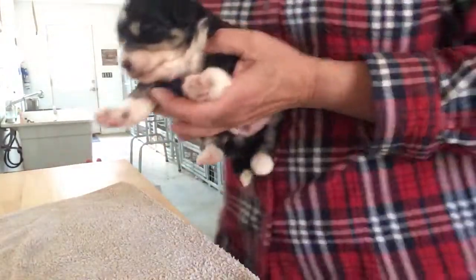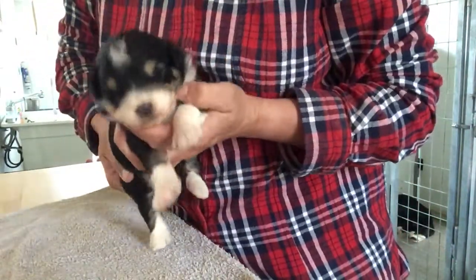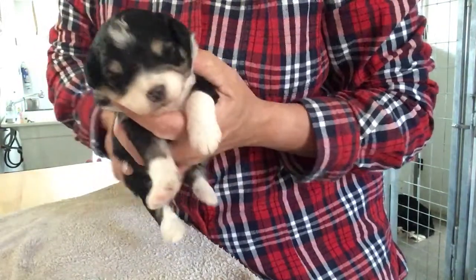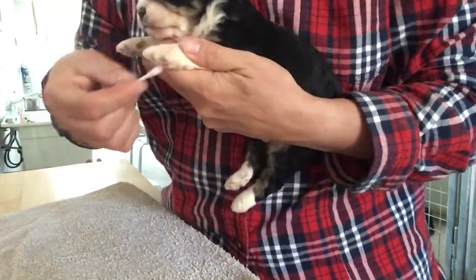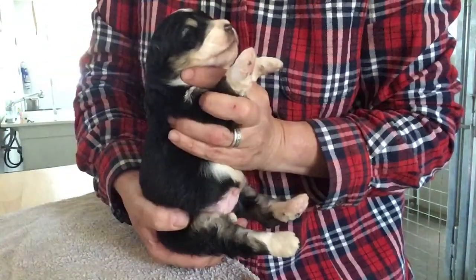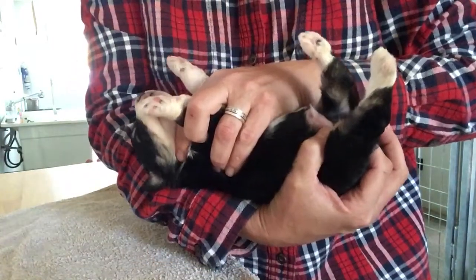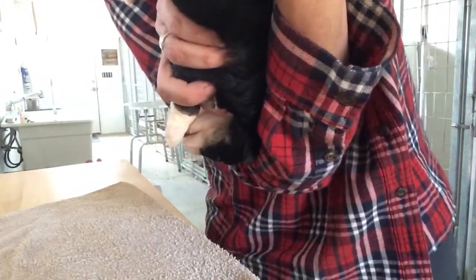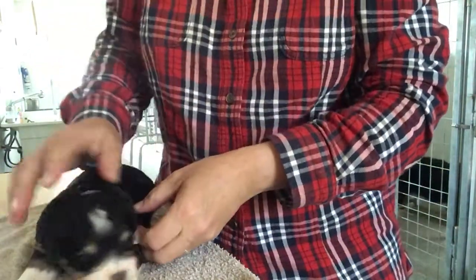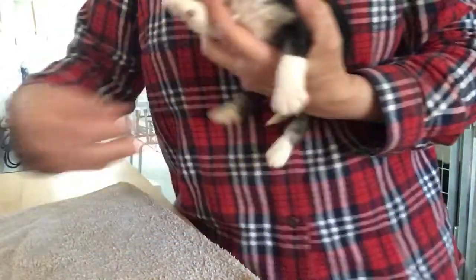So this is our other black tri boy. And that's about it, guys. I hope you enjoy the rest of your week. Thanks for watching. Take care.